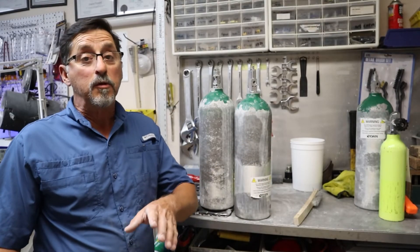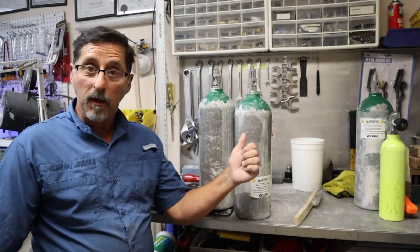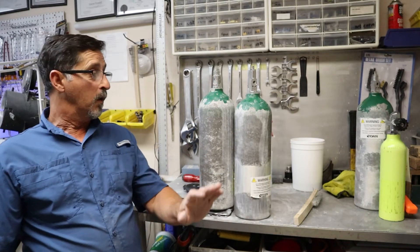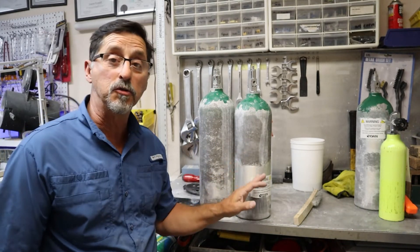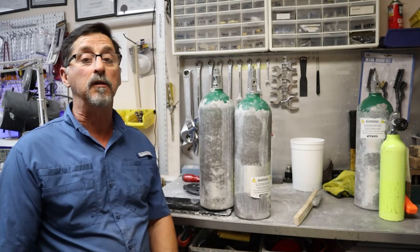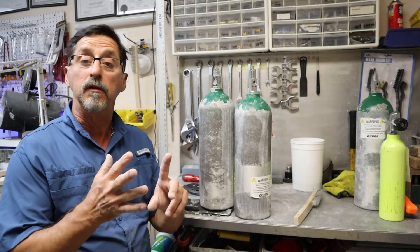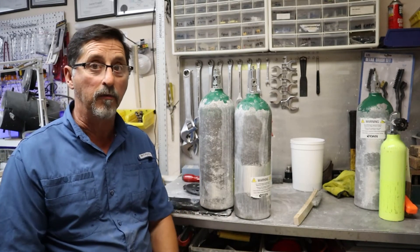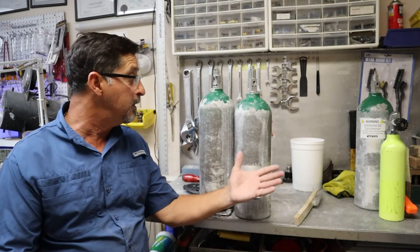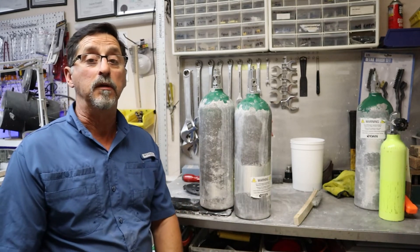If you have a scuba tank that looks like what these aluminum tanks did before I started scraping, the same procedure applies to scuba tanks — you have to scrape off the exterior. What happens is you have a clear coat finish and corrosion gets stuck underneath it. It's got to come off. Whether you're doing a visual inspection or getting it hydro tested, that corrosion has to come off. Your dive shop should be able to easily scrape it just like I did and evaluate what's underneath, and whether or not the tank is worth keeping in service.